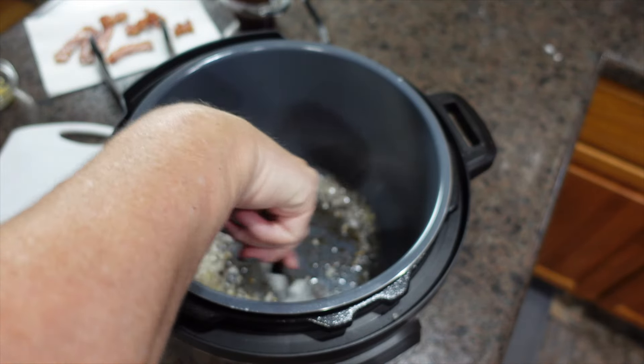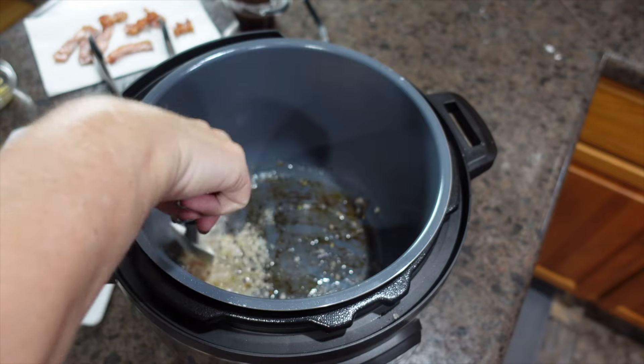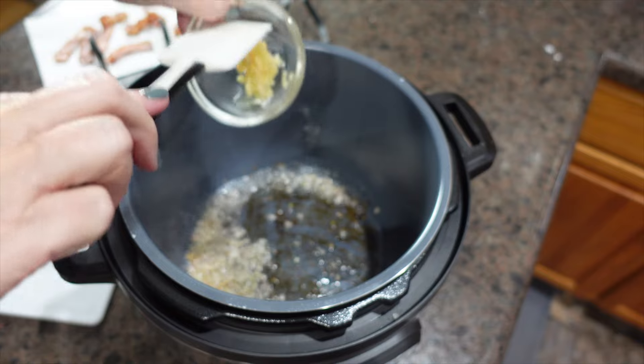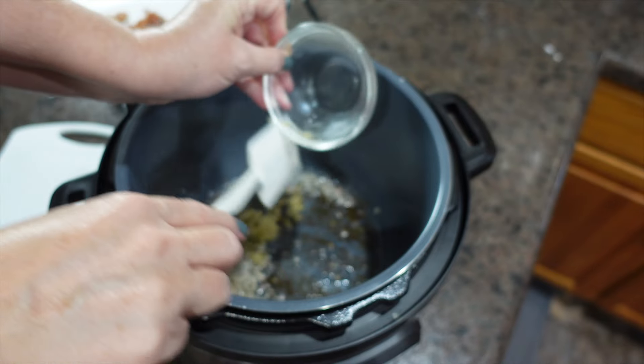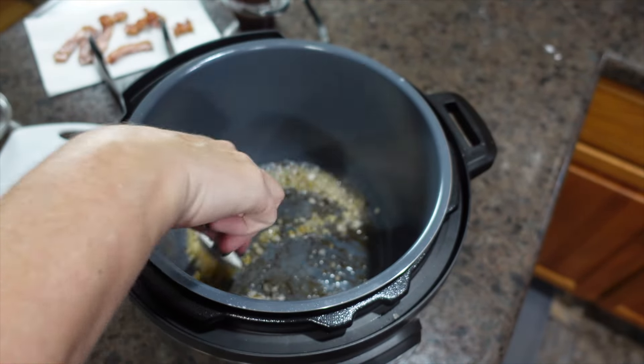We're cooking our onions just until they become translucent, which they're pretty much there. Abraham's saying hello to you guys. Next we're going to add in our minced garlic — you have to be careful because it will burn.